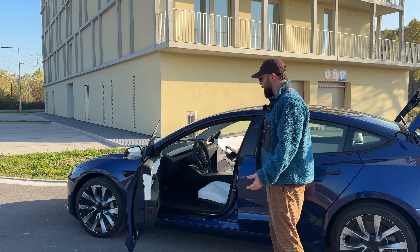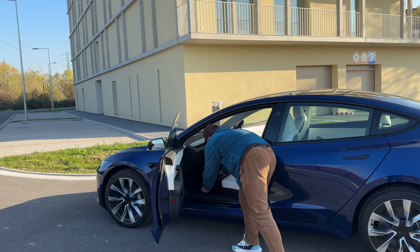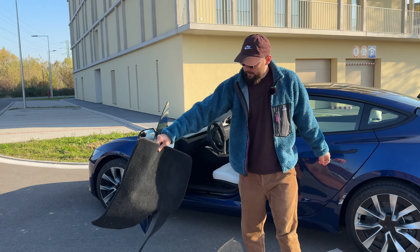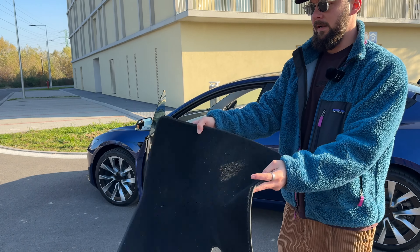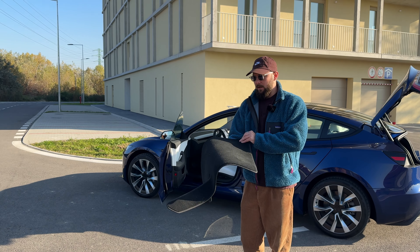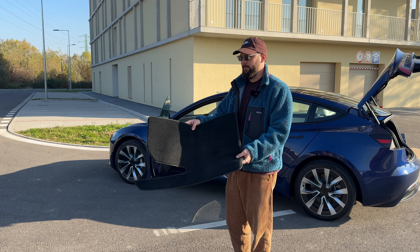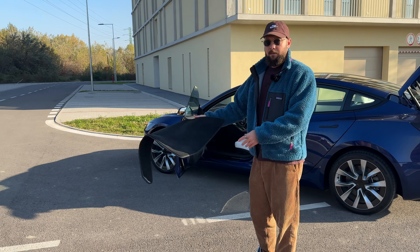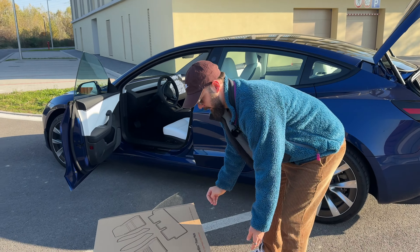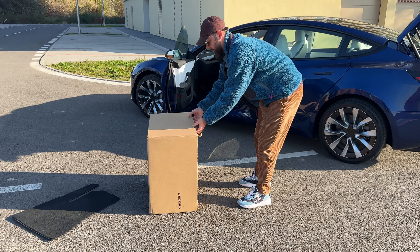So now what we have left are the floor mats. The carpets you get with the Tesla Model 3 are just these standard carpets. They're very flimsy and very thin. They don't have any water protection, they can get messed up very quickly, and they're just not going to do a good job — especially in the winter time. But luckily we have these aftermarket ones.